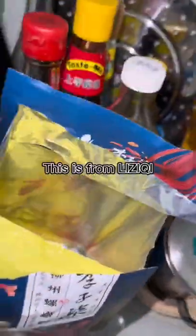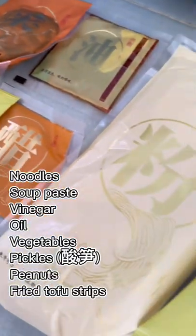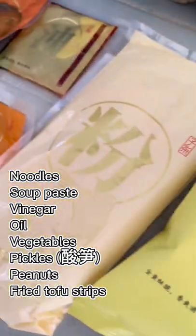Have you tried snail noodles before? Noodle soup, pasta, vinegar, oil, vegetables, peanuts, fried tofu strips.